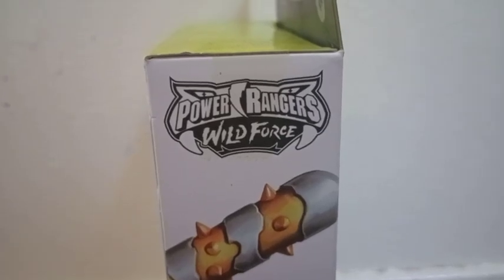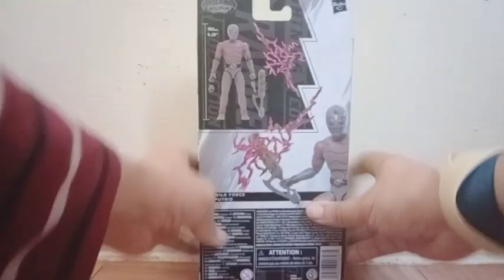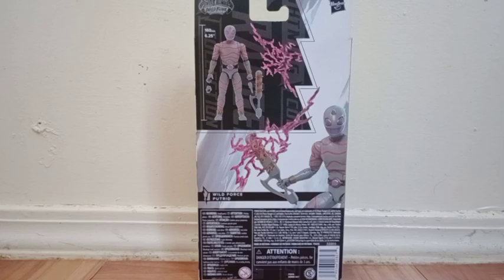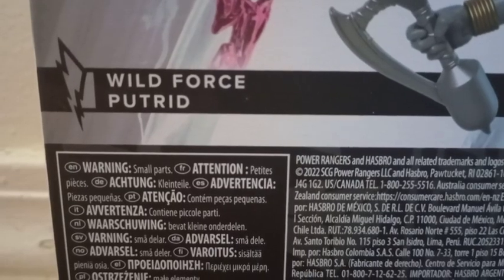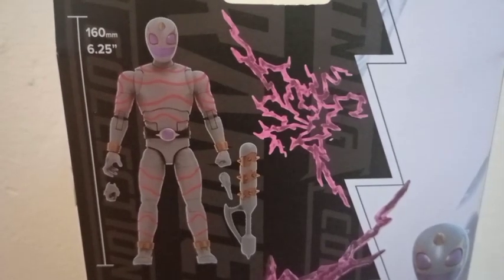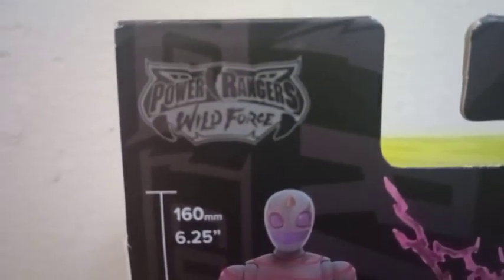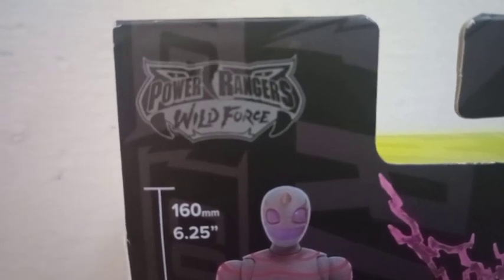We also get both sides of the package. And right here, another picture of the figure. Also on the back side, again we see the name of the character. We get a picture of the figure with all the accessories that he comes with, and we see Wild Force again right there in the corner. There's nothing on the top side or the bottom side.